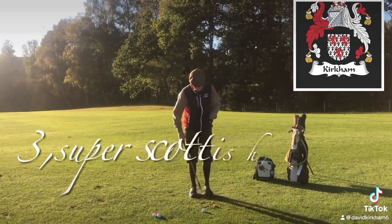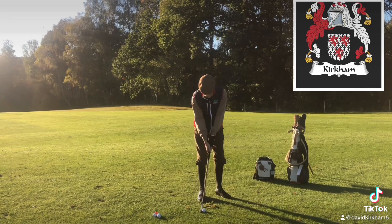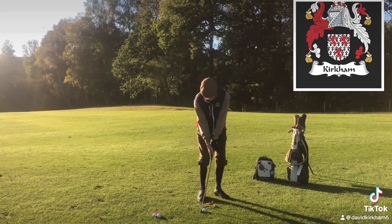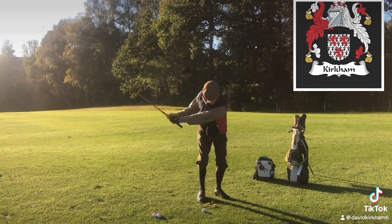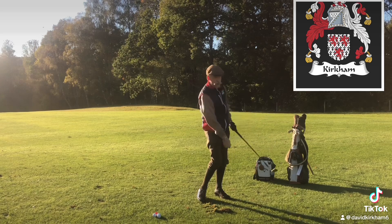The last one is what I call the super Scottish punch. Put the ball right off your right foot, grip it even further down, close the ball, weight on the left side, and hit it. That's how you hit low — there's your fix.